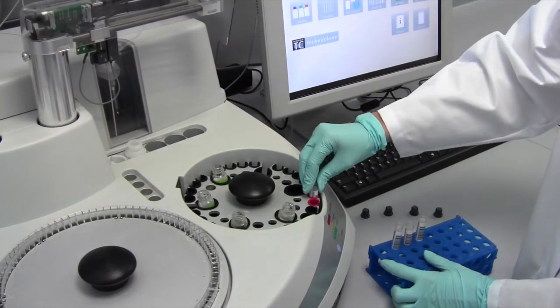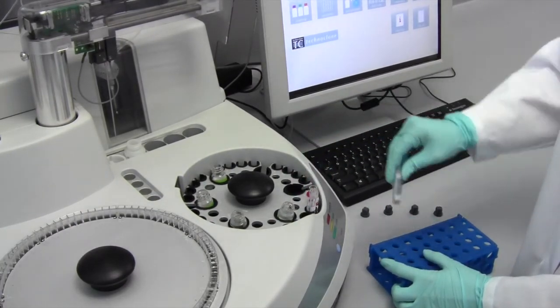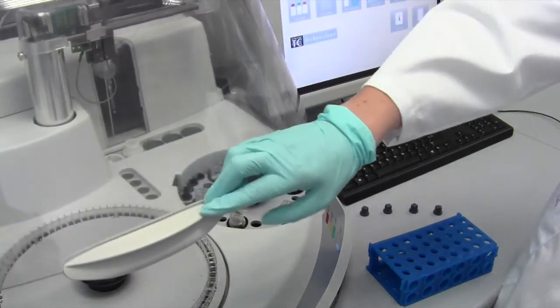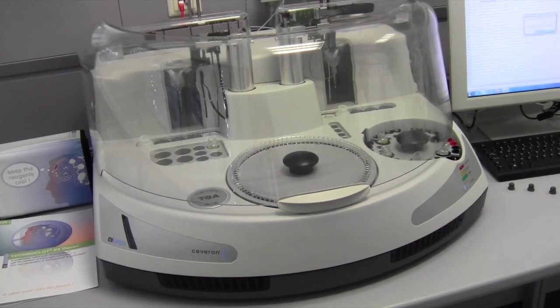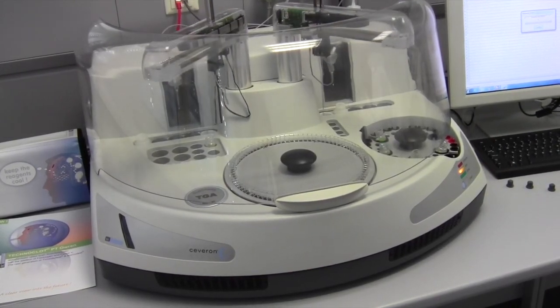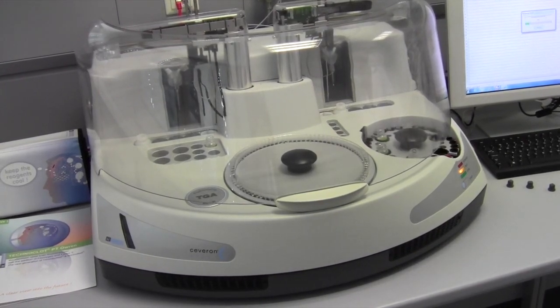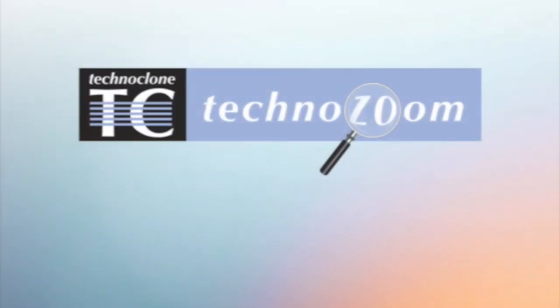Patient samples are measured the same way. Patient samples are loaded into the instrument, sample IDs are recognized by the barcode scanner and the test is automatically started. After measurement, the Severin Alpha automatically converts the patient's prothrombin time seconds into INR and percentage results.